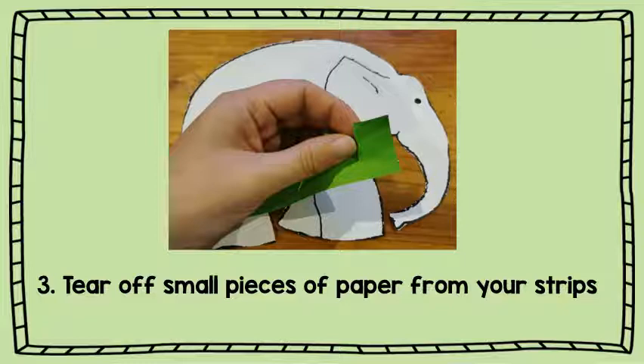The next thing you are going to do is tear off small pieces of paper from your coloured strips. These don't have to be any certain size, just small little pieces of paper from all five colours.